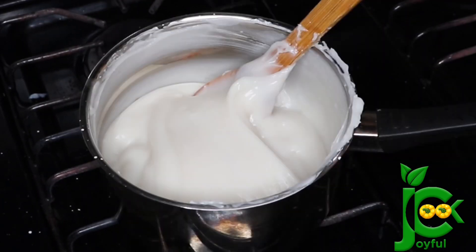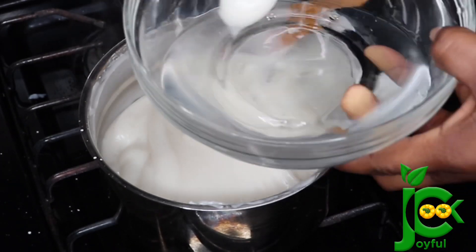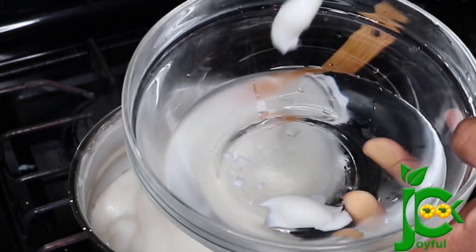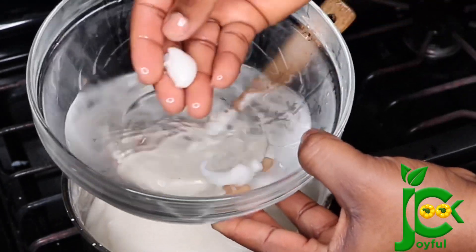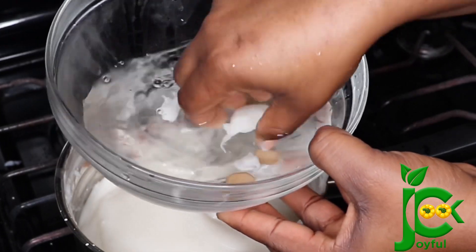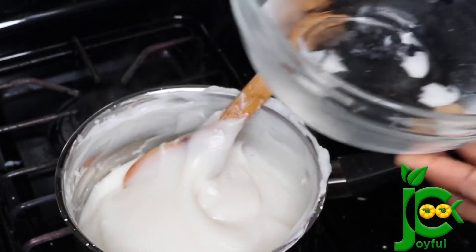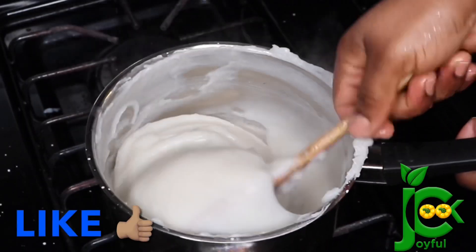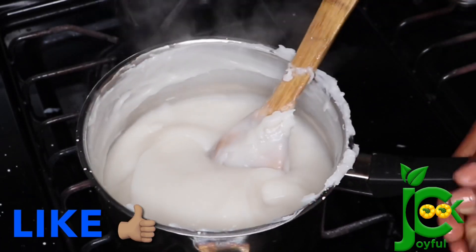So how do you know the agidi is ready? You know it is ready when you scoop some into a bowl of cold water and it sets. Just go in with your hands after about 10 seconds of putting it in the cold water — if it breaks apart cleanly like that, you know it is ready.